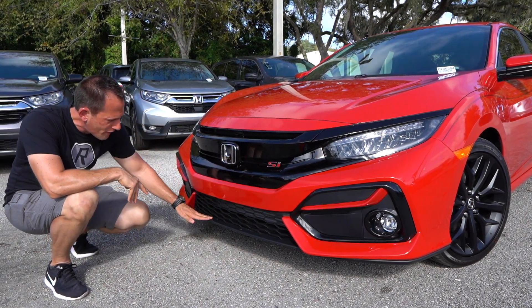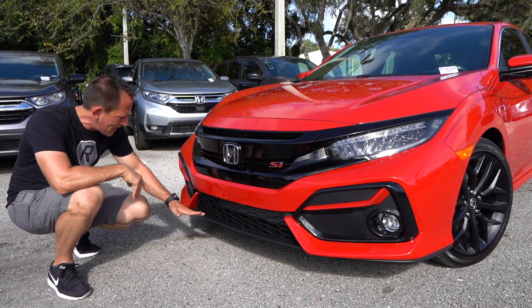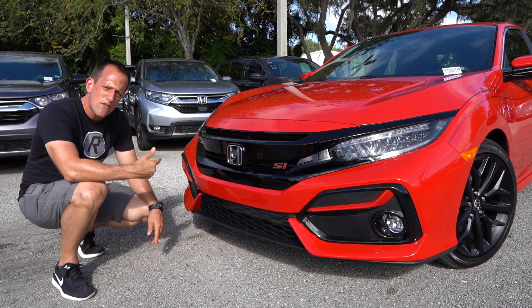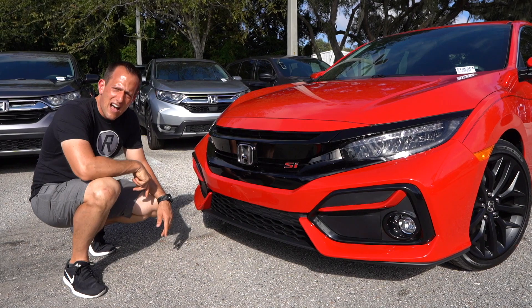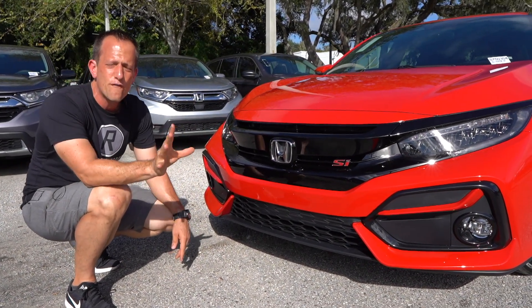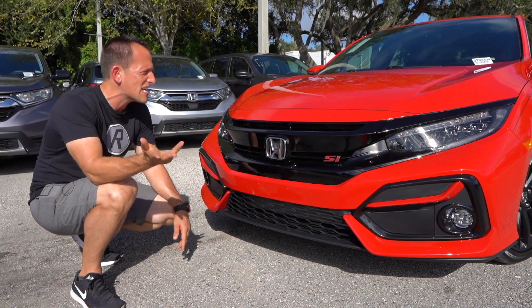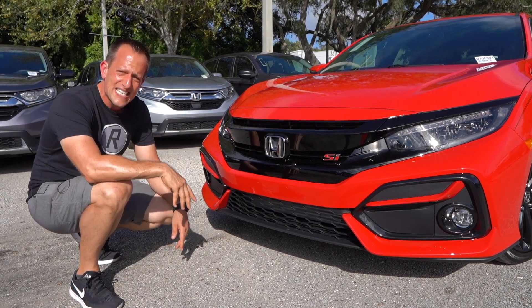The lower portion here they went with a flat black, a little bit of a lip spoiler that blends in nicely from one side to the other. Here's a fun fact: if you ever see a Honda Civic SI, the reason why the Honda emblem is not red and silver is because red and silver is saved for the Type R — those high performance models — going all the way back to Honda's Formula One days in the 1960s.